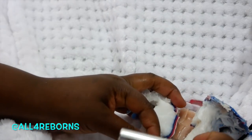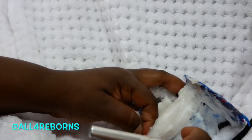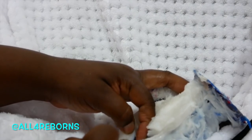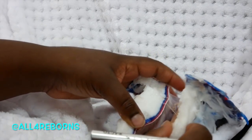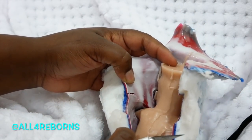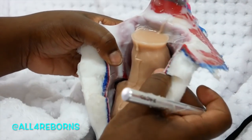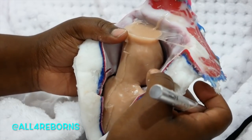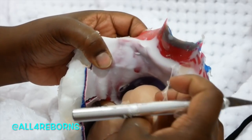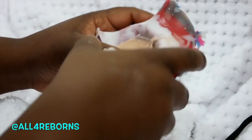If you're new to my channel — and I have a lot of new people who've joined me recently — welcome! I'm Julia Crystal, also known as all4reborns, and I am a full-time doll artist. Look at that — you can see the seam there and that's okay, I know how to get rid of it, thanks to Carolyn Doherty. Shout out to her!